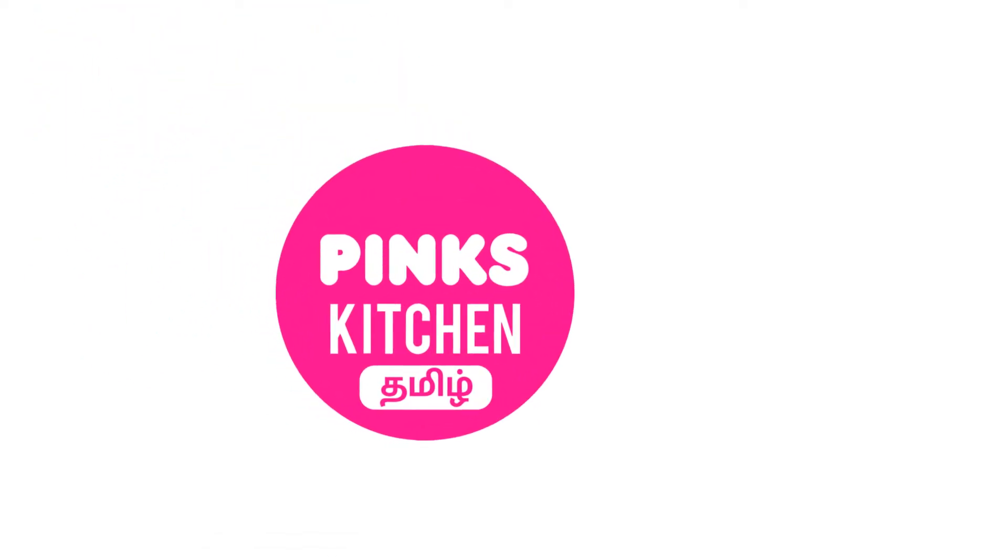Hello friends, welcome back to Peng's Kitchen. Let's see how we are doing — watermelon mojito.